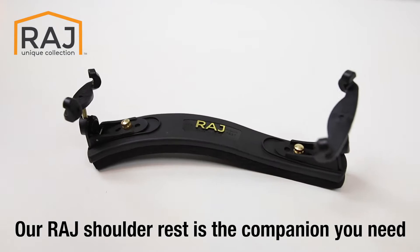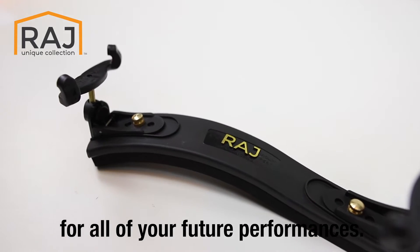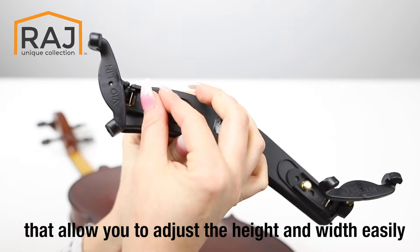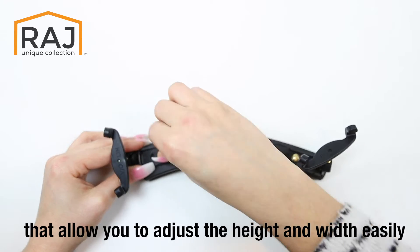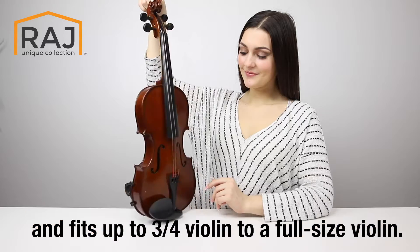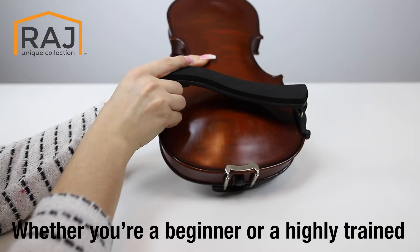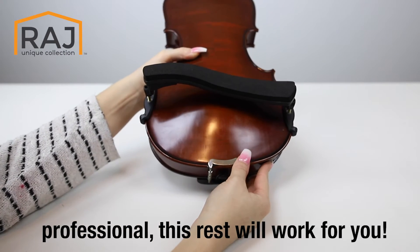Our Raj shoulder rest is the companion you need for all your future performances. It has different sizing options that allow you to adjust the height and width easily, and it fits up to three-fourths of a violin to full-size violin. Whether you're a beginner or a highly trained professional, this rest will work for you.